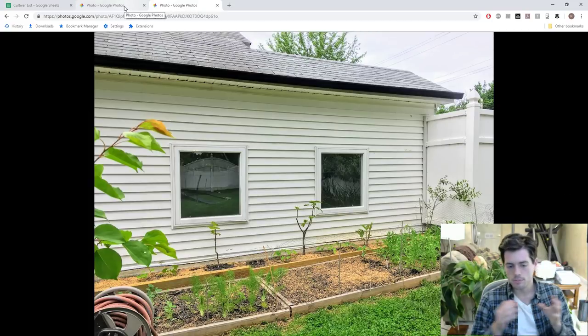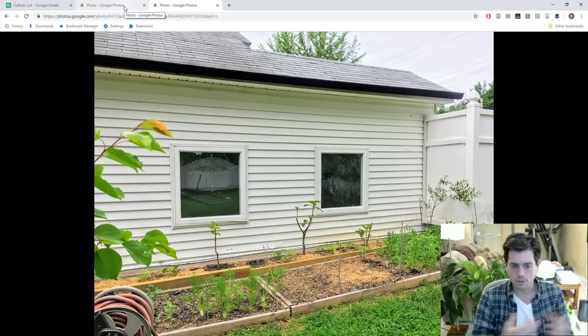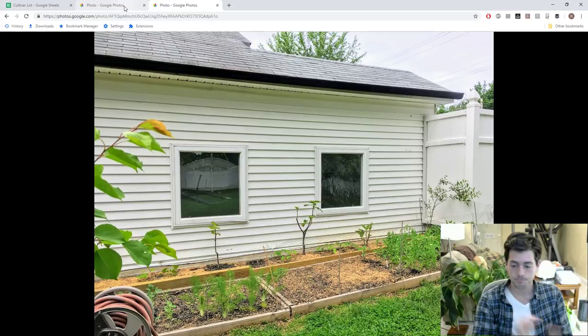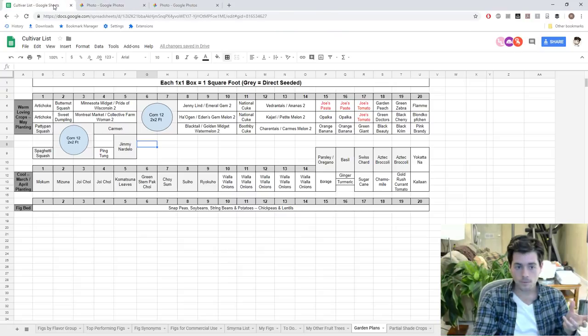Let me show you what the beds look like. This is my main bed — the one that gets the most sunlight. When you're planning this out, you want to picture what your beds look like, how much room you have, and what kind of sunlight they're getting. This main bed gets sun all morning, all day, and all afternoon. It's a south-facing bed against the house. The microclimate is very warm and beneficial to plants that love heat, and things sensitive to disease do well here because the sunlight dries the leaves and keeps disease at bay.